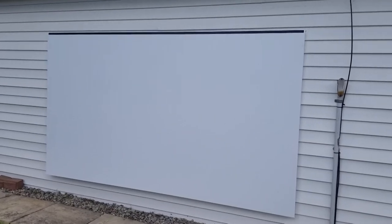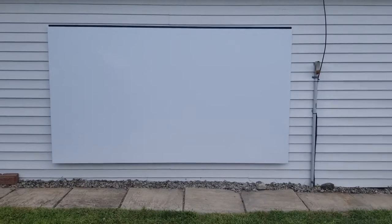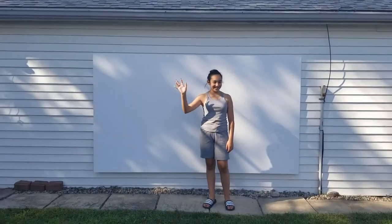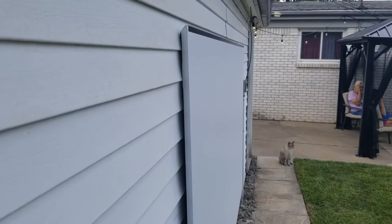Alright guys, so that's pretty much how it looks. It's fully installed, hanging on the side of the garage. I don't know if you guys can tell, but it's pretty big — it's a 120 inch screen. Just to give you guys a better idea, here's my 13 year old daughter standing in front of it, excited to watch movies on it.